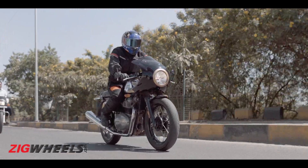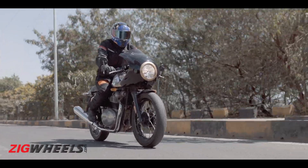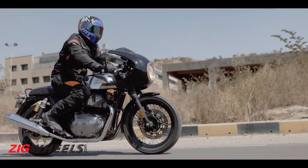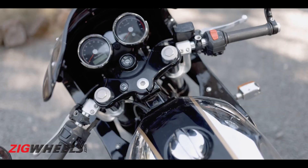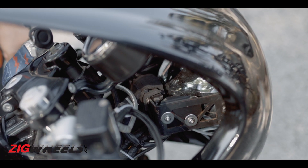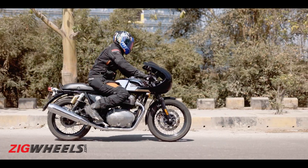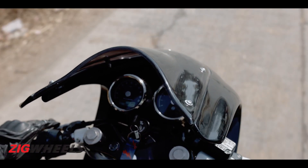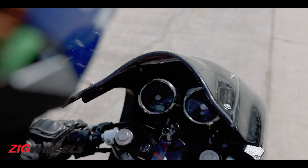Just as we thought all the issues had been solved, there was a twist in the tale. With just 8,000 km on the odometer, the cone set needed replacement. While the cone set issue was resolved, the Royal Enfield mechanics ended up messing up the setting of the fairing brace. So while Autolog had fixed the fairing issue, the RE mechanics ensured the squeaky experience was back.